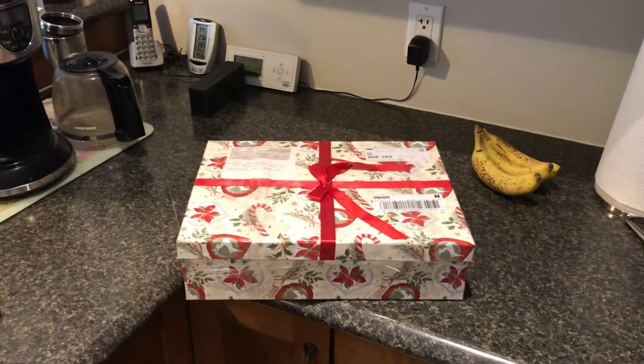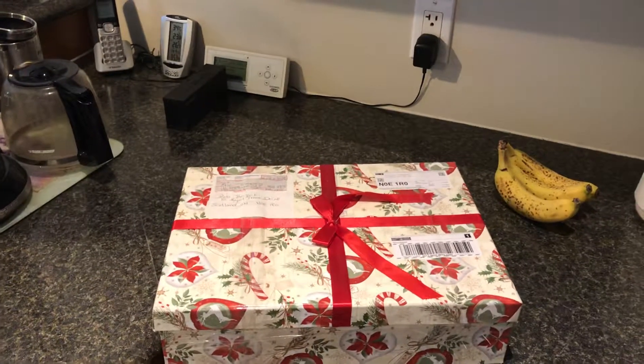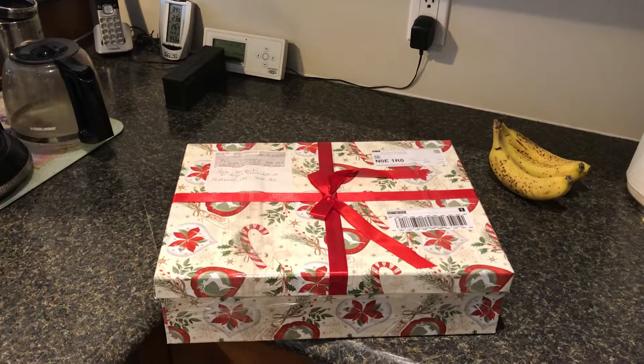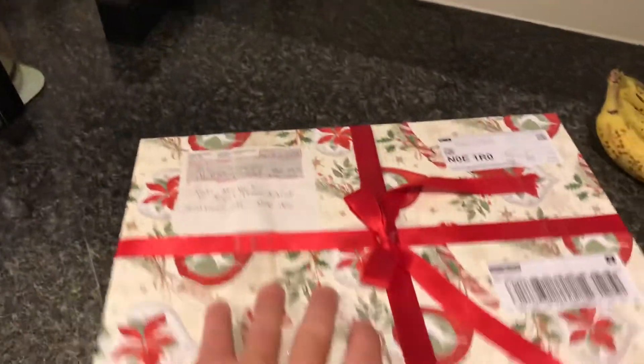Welcome back everybody. Today I got a gift in the mail from my buddy Eric through the Palm Society and online stuff — so thanks Eric. Today's fresh shipment: these are Musa Acuminata, regular edible bananas like the ones we eat in the store.